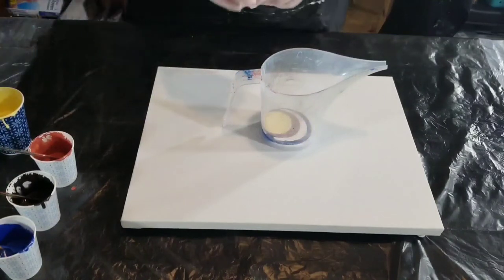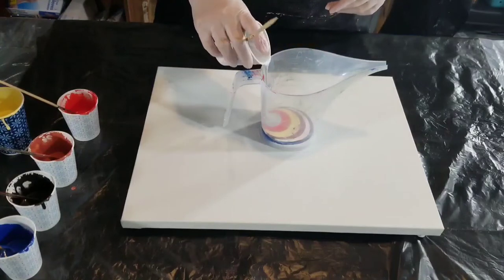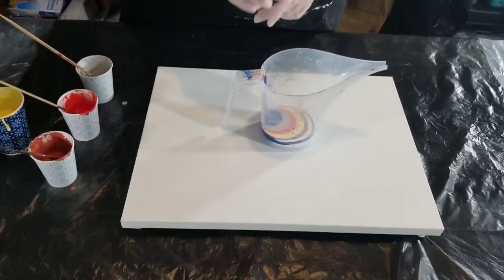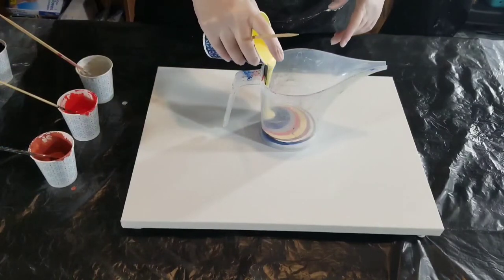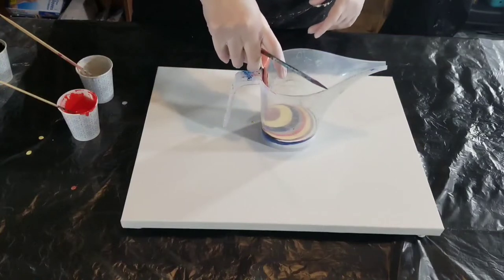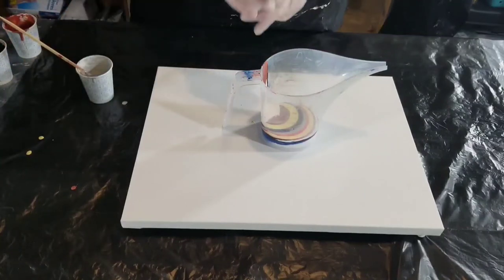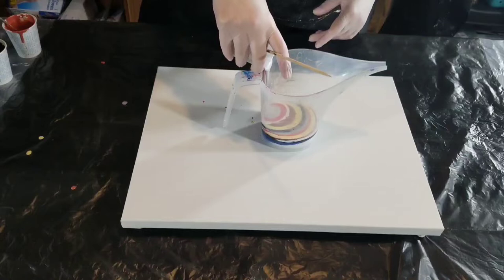I also purchased some Montmart pouring medium from Tuesday Morning. I've used the pre-mixed paints from Montmart and I do like the finish they have. If you don't want to put a varnish on a piece, pre-mixed pouring paints tend to have a really nice finish and don't really require a varnish. So when I found the pouring medium at Tuesday Morning, I thought maybe I could incorporate it into my paints and it would give me that same sort of finish.